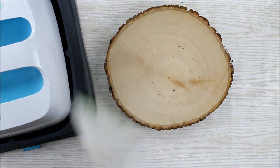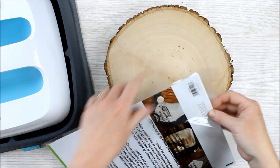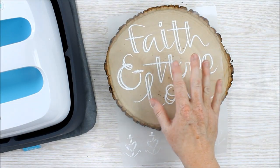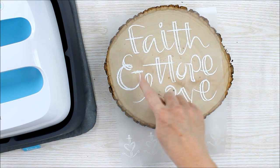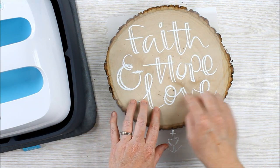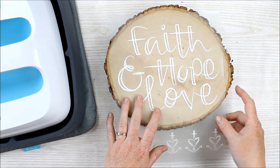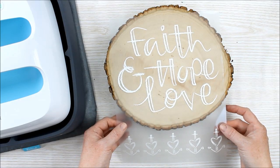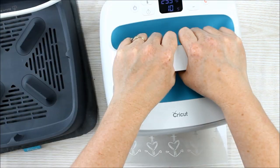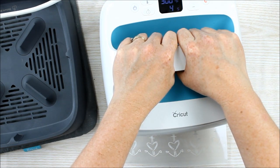The Iron-On Designs are completely ready to use right out of the package. As you saw earlier in this video, there's a wide variety of designs. I'm going to use this one on the wood slice. In this case it's so much easier than cutting it out with the Cricut, as I wouldn't have to weed all these small areas. I'm just going to position it how I think it looks best, and then apply the EasyPress. I applied the EasyPress right to the wood, hit the green button to start, and I'm pressing it down firmly for the entire time.